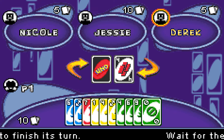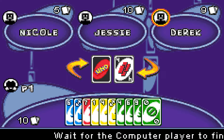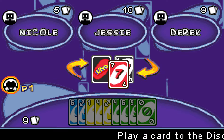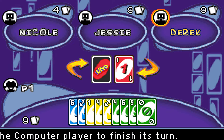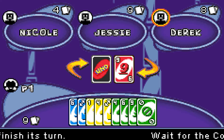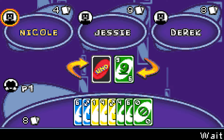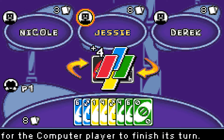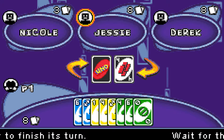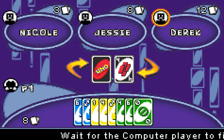Uno is a classic game, ton of fun. Right now, this kind of feels like the Xbox 360 version, kind of feels like the Nintendo Switch version. It's simple, it's straight ahead, and it's got some pretty good fun little music going on.